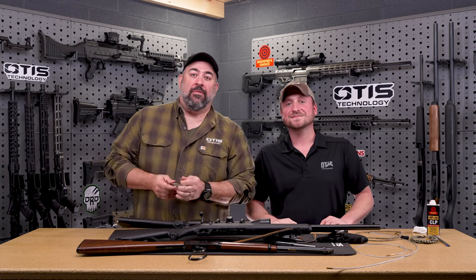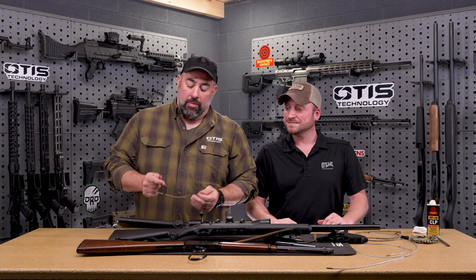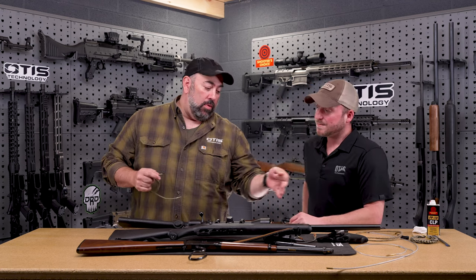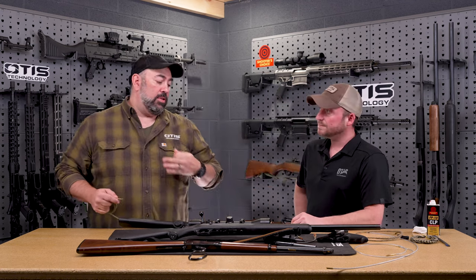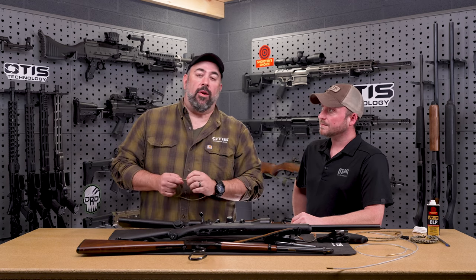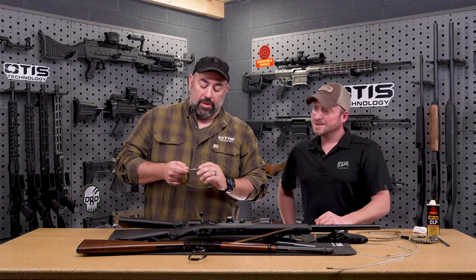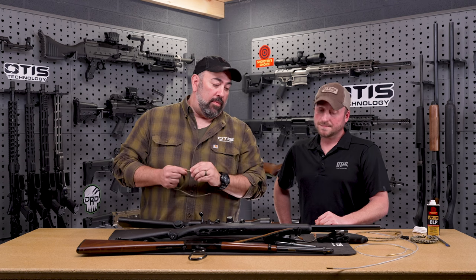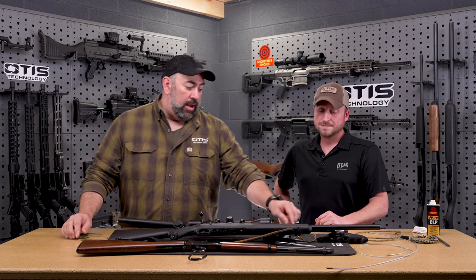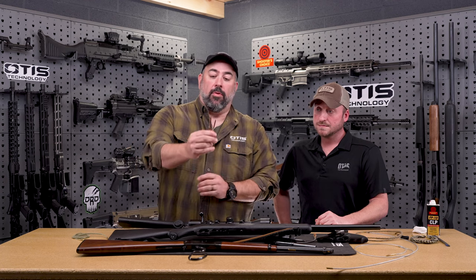Our Ripcords cover everything from 17 caliber up to 12 gauge shotgun. The cable ends on the Ripcords also accept screw-in brushes, so if your barrel is super fouled you can pull that through to help. You can also put a slotted tip on there and pull a patch through with solvent on it. On the small 17, this is a 5-40 thread; we use an 8-32 thread on those larger ones.